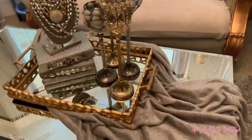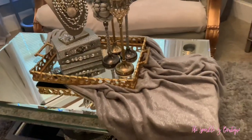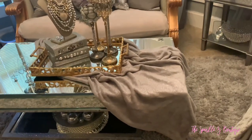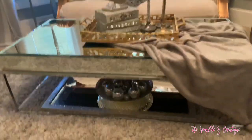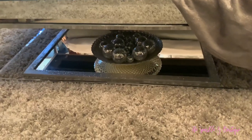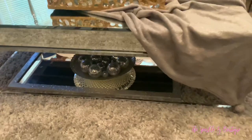Just to add a little interest to this table, I took an extra mirror and put it in the bottom of the table with a bowl filled with mirror mosaic Christmas ornaments — but they don't look Christmassy. I just like the way that looks. I think it gives it a nice little something you weren't necessarily expecting, and the reflection from it turned out so beautifully.